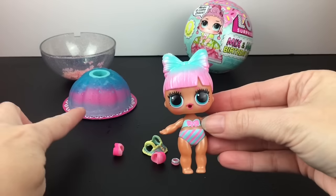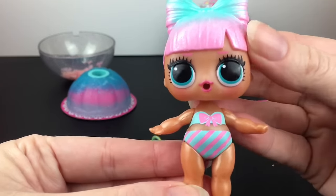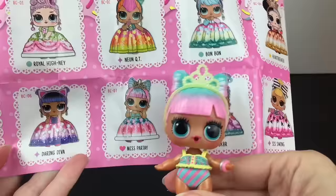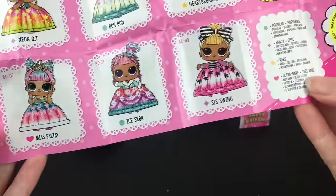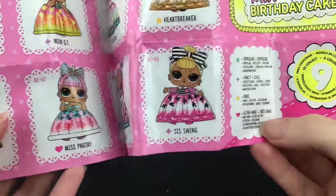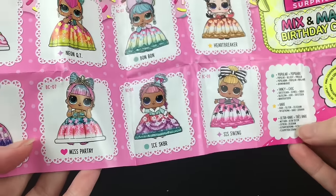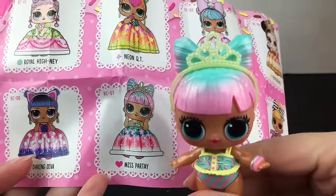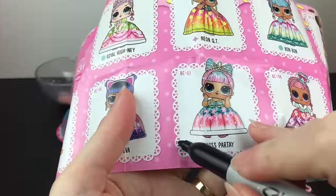Love the pink and blue — they do match really well with the colors you get. So cute. On the checklist, our little cutie is Miss Partey. And the little heart — our luck holds out with a little surprise. So we found the ultra rare of the set. That's pretty lucky. She's so cute too. Let us check her off.